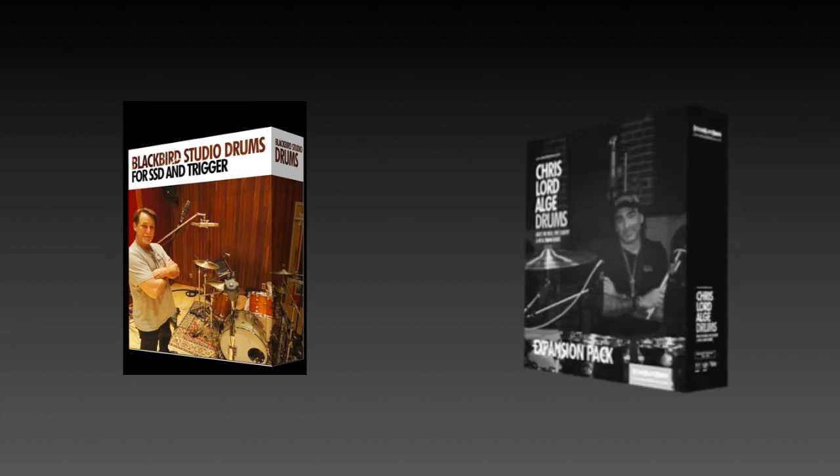Hey everyone, this is Mike. Blackbird Studio and Chris Lord-Alge are probably two of the most popular expansion packs for Steven Slate Drums. Without a doubt, Steven and his team did a stunning job on these ones.